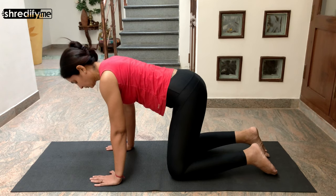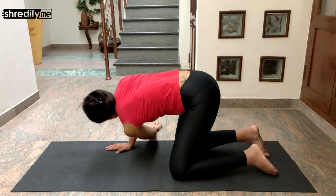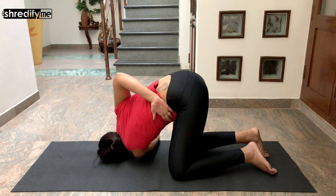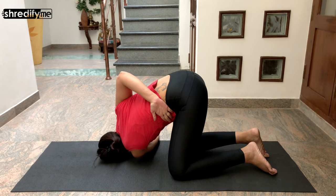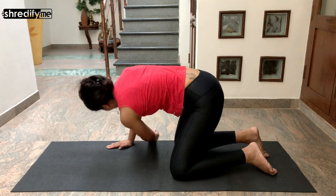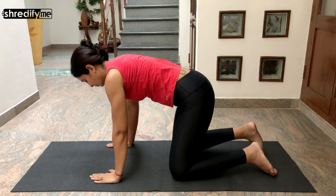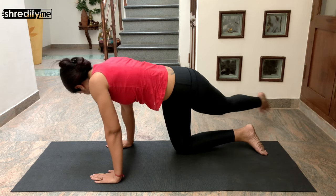Now extend your left arm towards the sky and thread your left arm behind your right hand, bringing your shoulder and cheek to touch the floor. Bring your right hand behind your back. Keep breathing normally — never hold your breath. Slowly bring your right hand back onto the mat, use it to bring yourself up, extend your left hand up again towards the sky, and slowly bring it back onto the mat. Now extend your left leg straight behind you and cross it over onto your right side, looking over your shoulder.